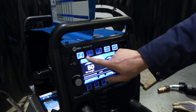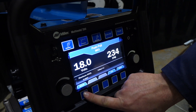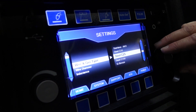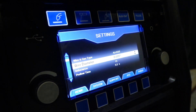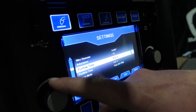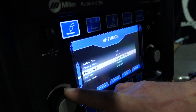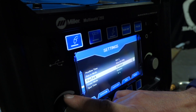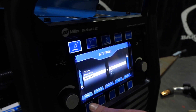We've got it on MIG mode. Going into Setup, you can change your wire type — silicon bronze, 4000 series, 5000 series — it goes through all wire types. We'll run 4000 series aluminum. Wire diameter is 035. Inductance is set at 15. Pre-flow is 0.2 seconds, post-flow is none, and run-in mode is 60 inches per minute — that's just your initial run-in. Fast-tack is enabled, crater mode is disabled, and you can set a spot time so it welds for a set duration and then stops.